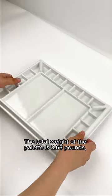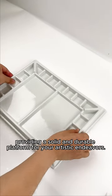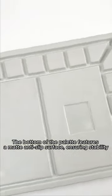The total weight of the palette is 3.63 pounds, providing a solid and durable platform for your artistic endeavors. The bottom of the palette features a matte anti-slip surface, ensuring stability.